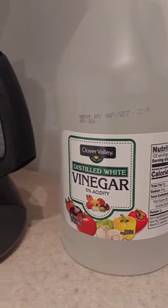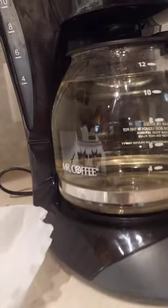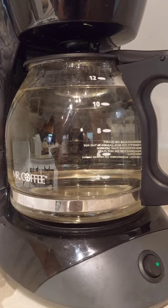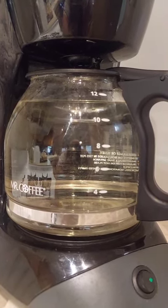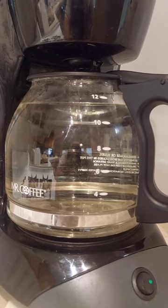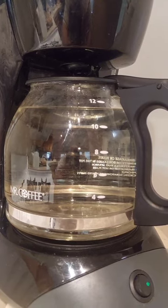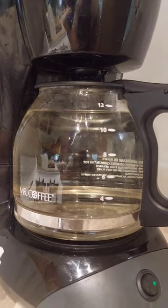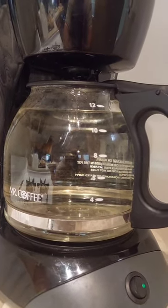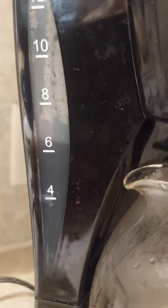What we're going to do next is add six cups of distilled white vinegar and run it through a coffee filter. We're going to stop the process about halfway and let it soak to get all the deposits inside the machine broken up. We're going to let it sit for about 15 minutes, then finish the cycle and do it again.